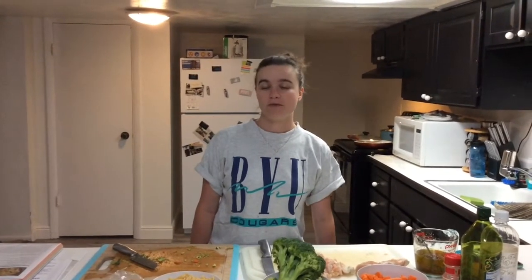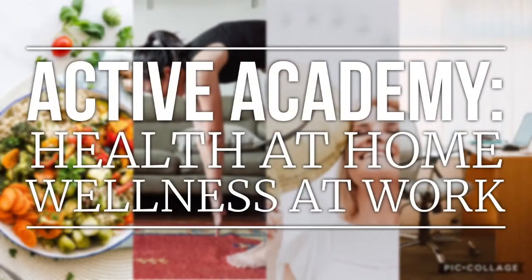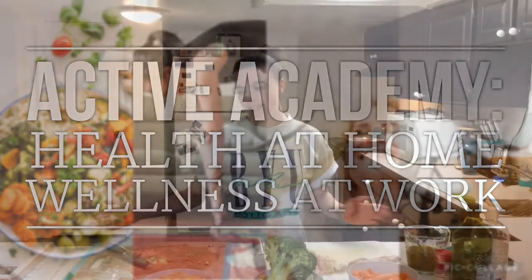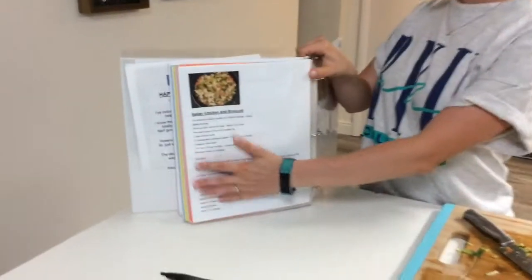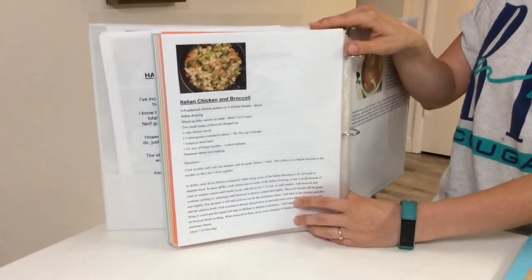Hi, welcome to Active Academy, health at home and wellness at work. Today I'll be making one of my mom's recipes, a favorite in the Jensen & Jones household now, Italian chicken and broccoli.